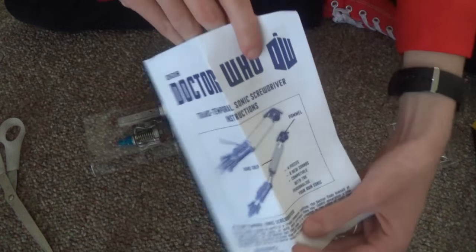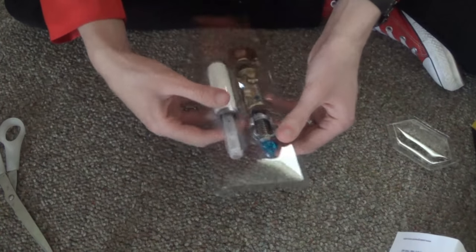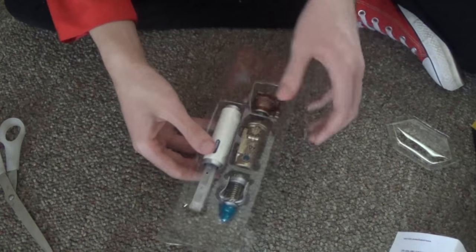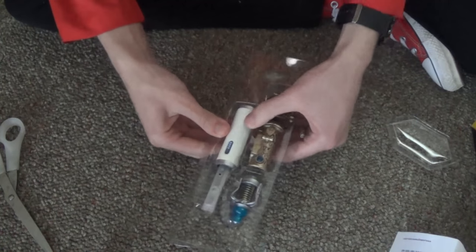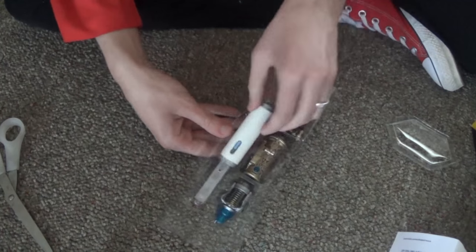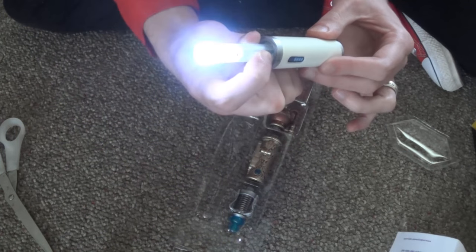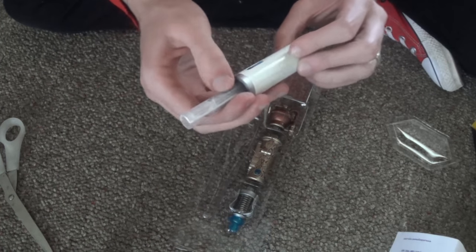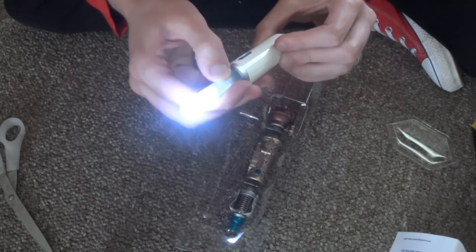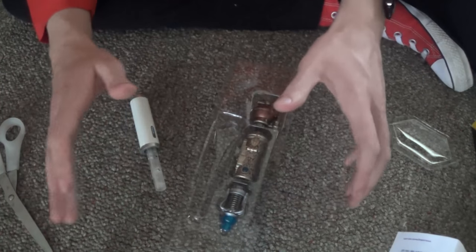Here's the instructions that nobody cares about — we're going to assemble this thing. Here are the different parts. Here's the button — it makes eight different sounds, and a hidden one. And it's really bright, as you can see. So we're going to put the whole thing together.